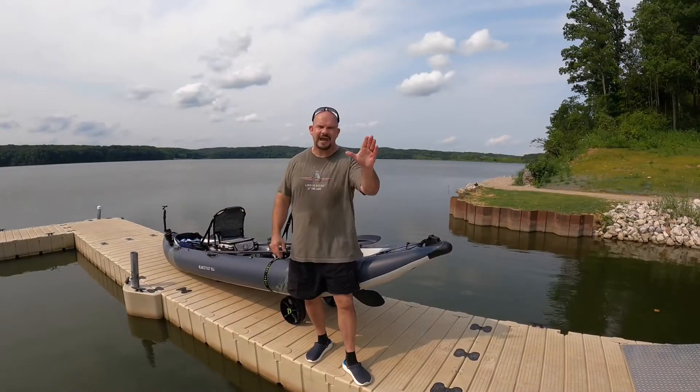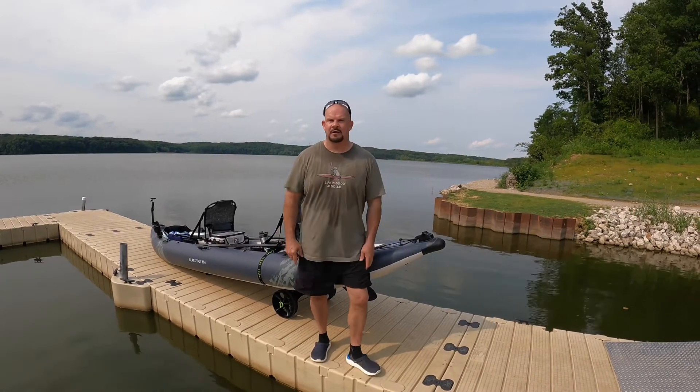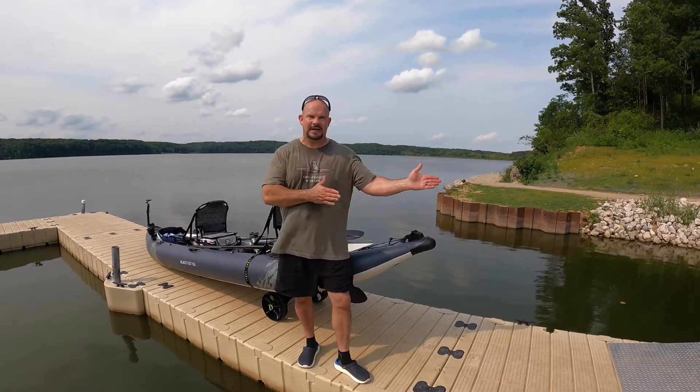If you don't have a Sea Tug, you've got to get one. And if you don't have an Aquaglide Angler 160 Blackfoot, you better start saving your dollars and pennies. Put your name on the list when it comes in — it's yours.